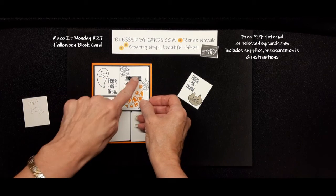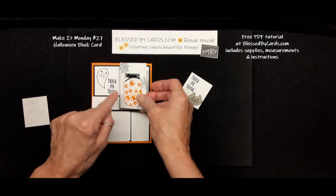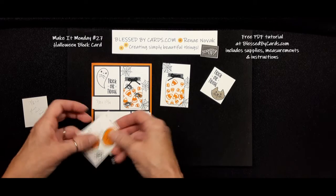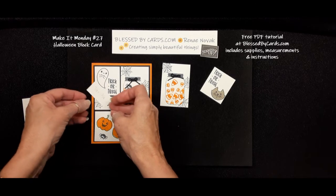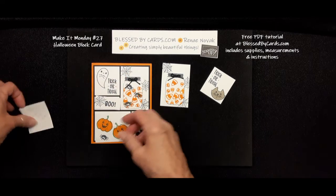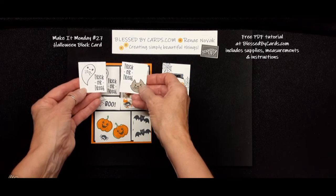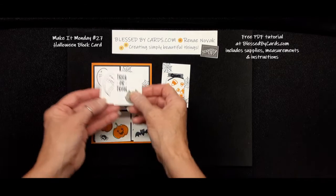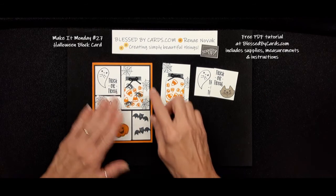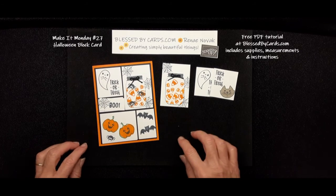Besides that I added a little bow with Baker's twine. I stamped the bats, the cute little pumpkins, and the 'boo,' and then if you wanted you could do either the cat or the ghost — I couldn't decide, but they're both stinking cute. Then you just kind of build it all on top of a piece of black cardstock, and that was my card.